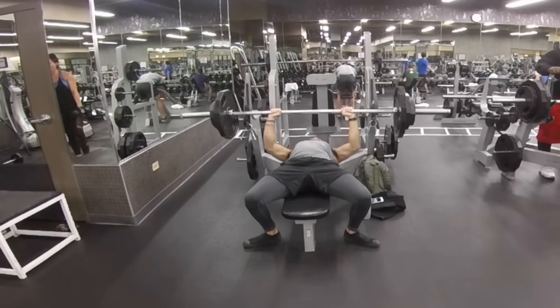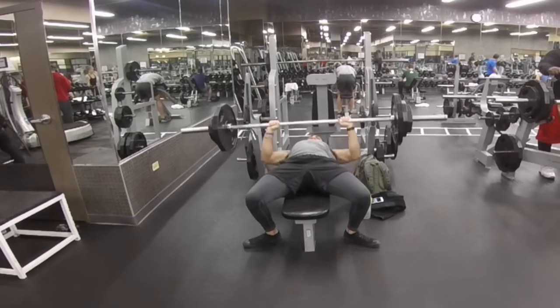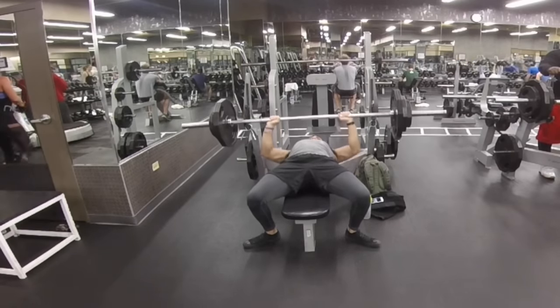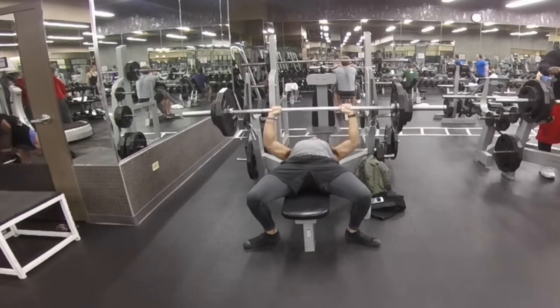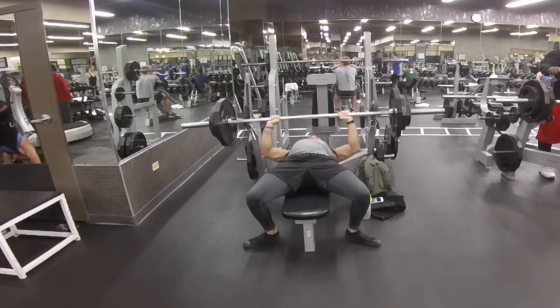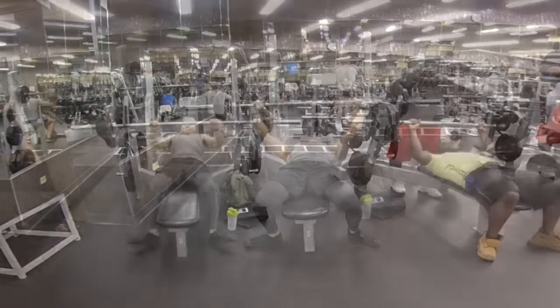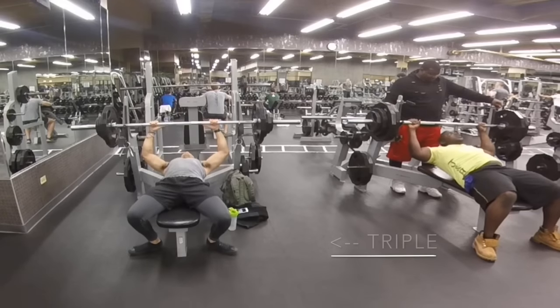Continuing, I just add a little bit more weight and keep hitting triples — one rep, two rep, three reps. As I progress it's going to get a little bit heavier and the reps are going to be a little bit slower, but I'm trying to maintain good form while still increasing the weight.